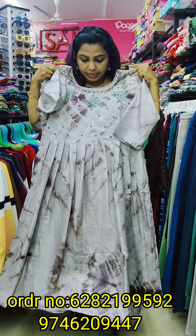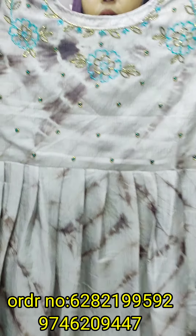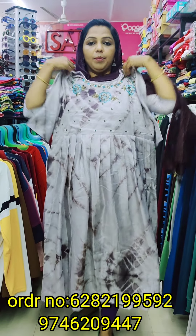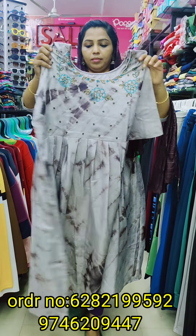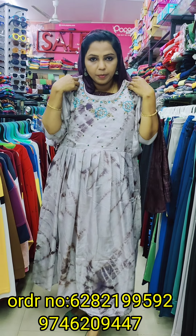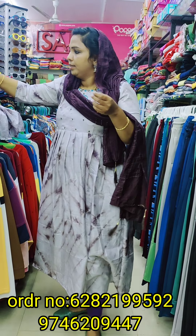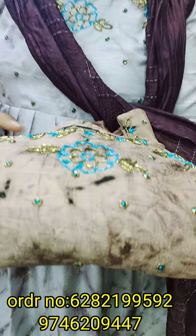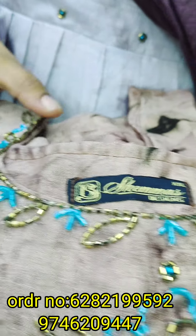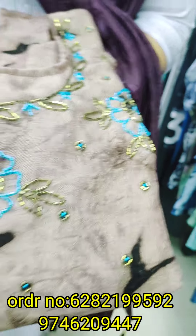We have a semi-part with a different color combination — a coffee brown dye. We have a small size, and it is ready to dispatch.